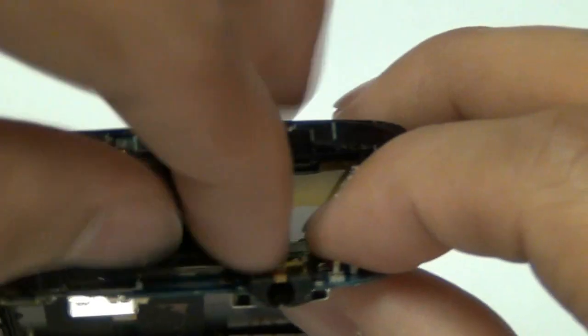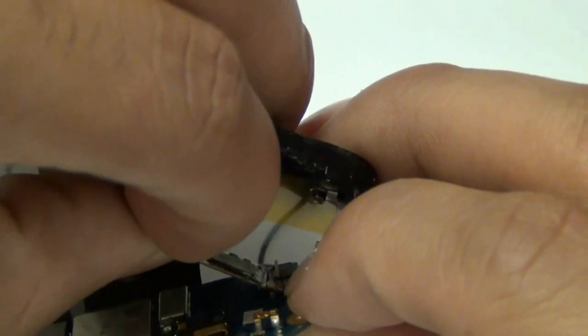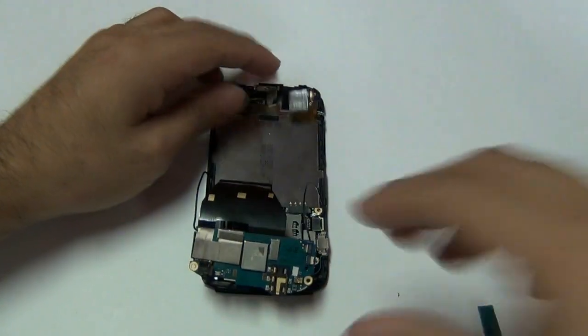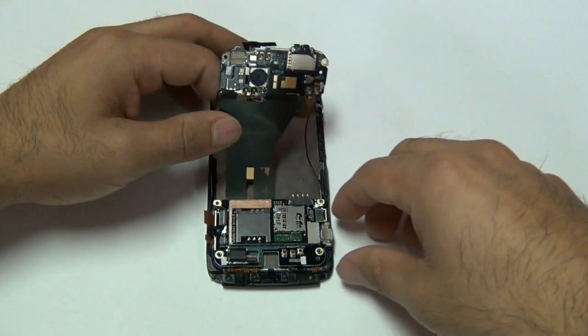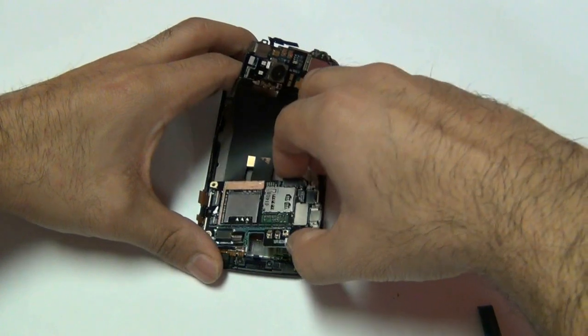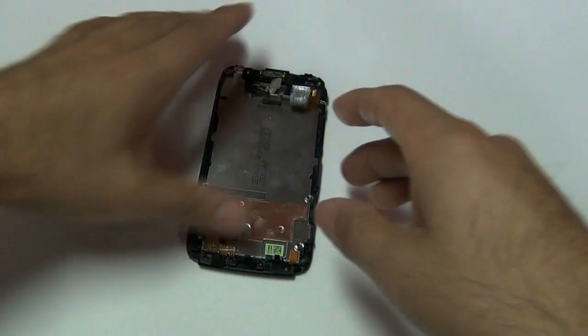Once that cable is released, go ahead and pull it loose. Don't worry about being too careful with this if your touch screen is cracked, as that is the touch screen cable and since you are replacing your touch screen, you can break that cable. With all the cables released, you can now go ahead and pull your motherboard away from the LCD touch screen digitizer and LCD assembly.